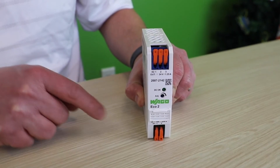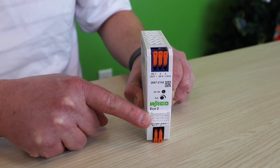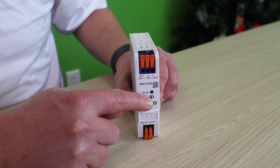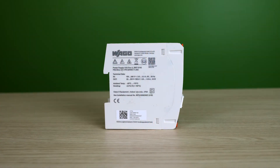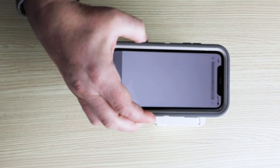You'll also see a convenient marking strip to use with our WMB inline marker and smart printer. You have an adjustable output potentiometer for your DC voltage, and convenient marking with a data matrix code that goes to the data sheet online, as well as all your necessary approvals.